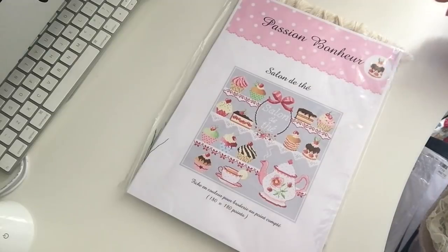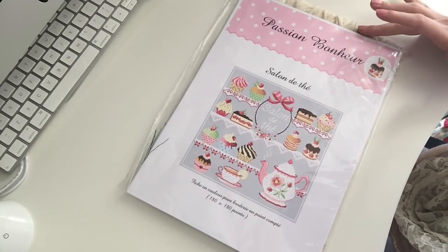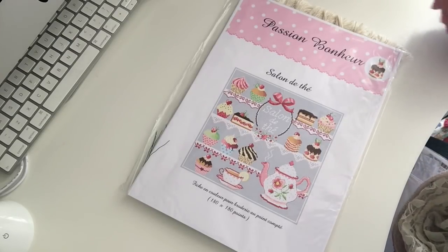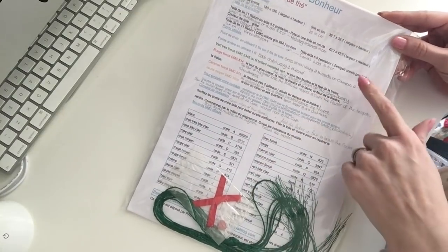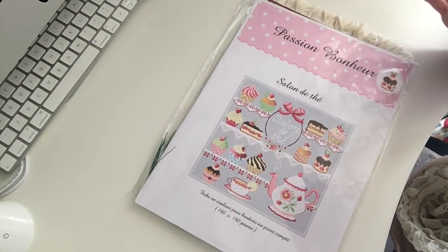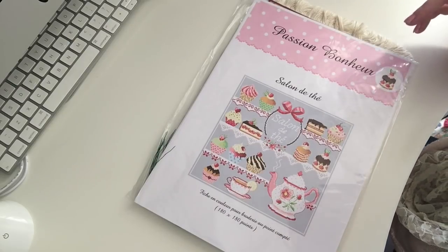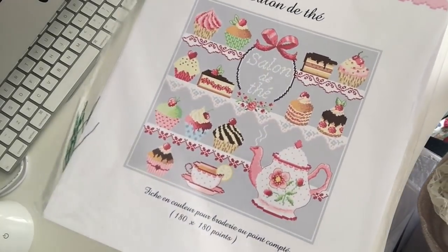The next one is Passion Bonner — this is all in French, but again it's not difficult to read. You would be able to follow this quite happily. This is obviously the Tea Rooms. I've actually written a rough translation in pencil just so I can use it as a quick reference point. The more practice you have with these, the less you need to do that — you can figure it out yourself. A lot of them use DMC, so there's no complication there at all. Don't be put off that it's not necessarily in English.